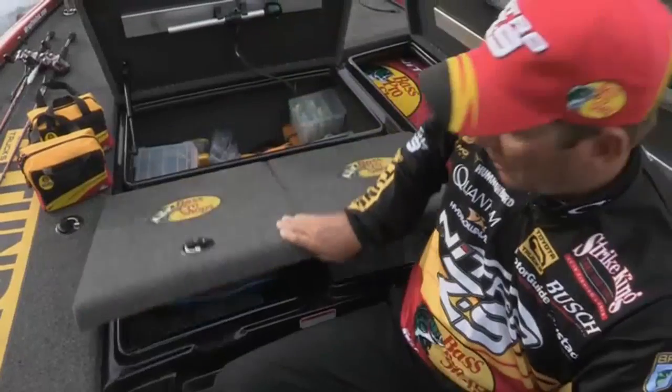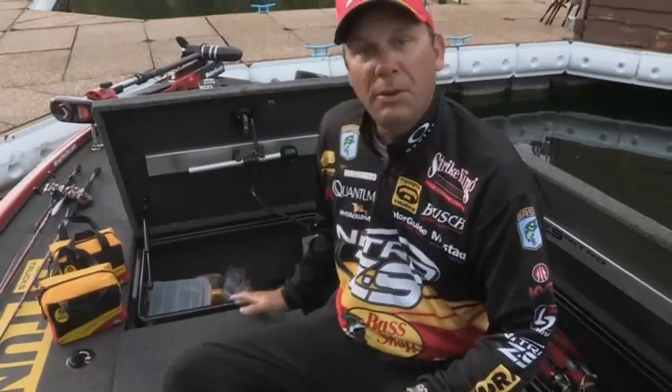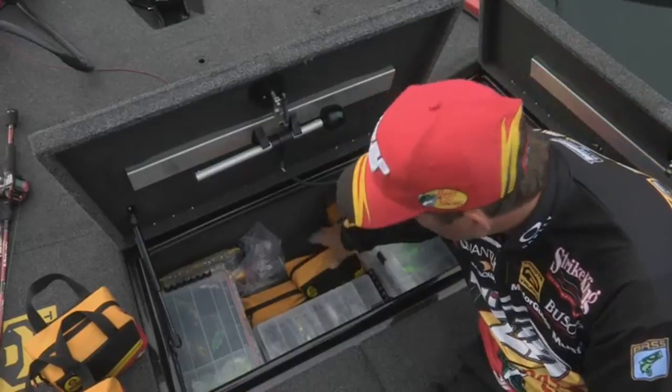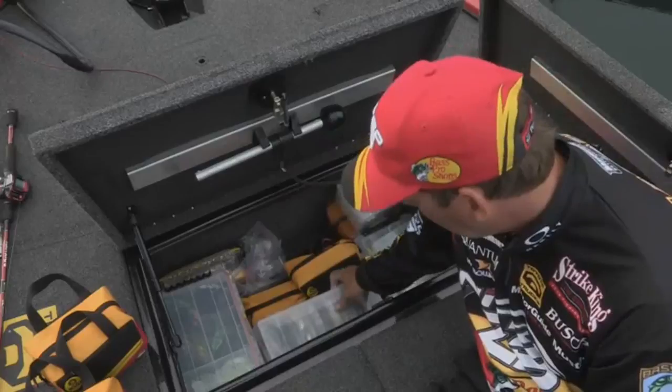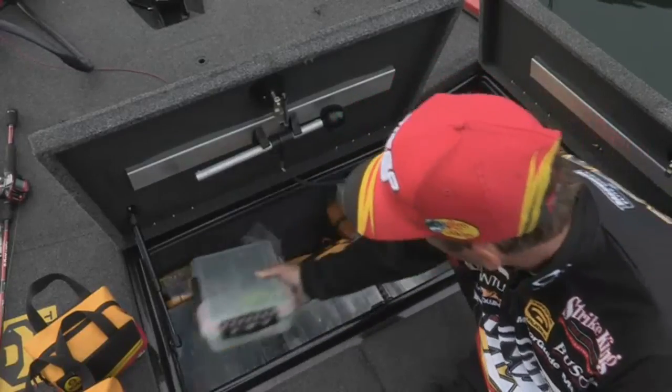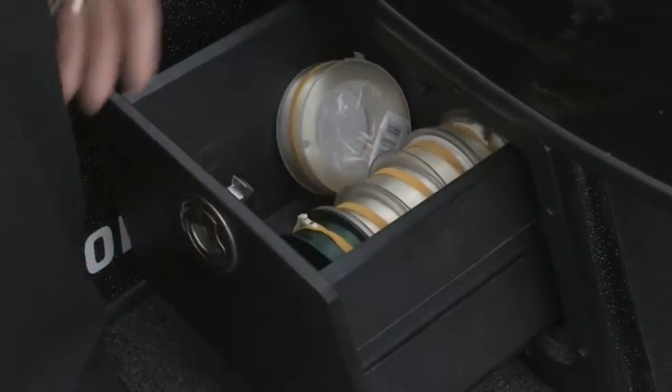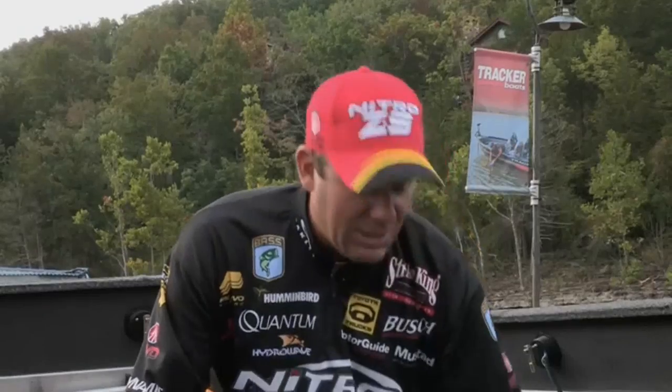When you close the lids, the pistons keep them locked down. What I really love is this center big storage box — it's just huge. You've got cubic feet of storage. I can keep all my bigger, bulkier items — extra boxes, bags of plastics — you can just put a ton of tackle here. Two features I absolutely love are these little slide pullouts on each side of the console. This side I use for my fishing line — I can keep a bunch of spools of line in here, and at night I re-spool my rods right out of here.